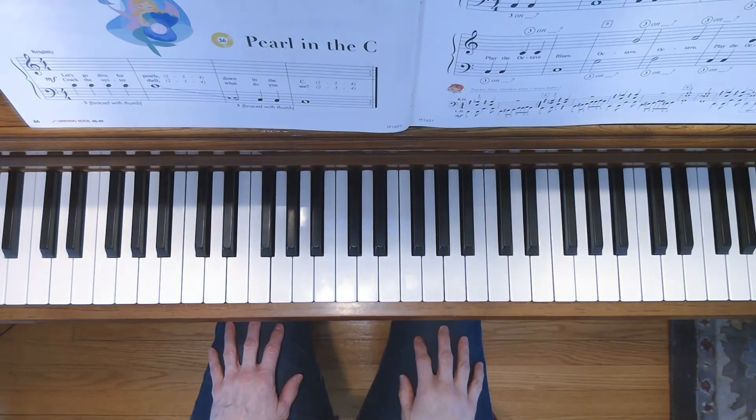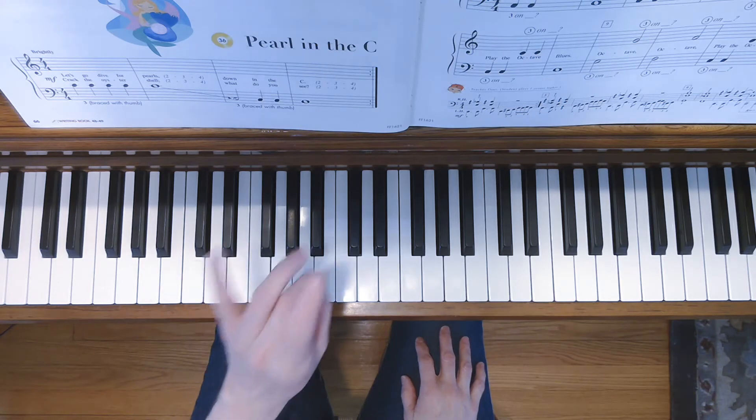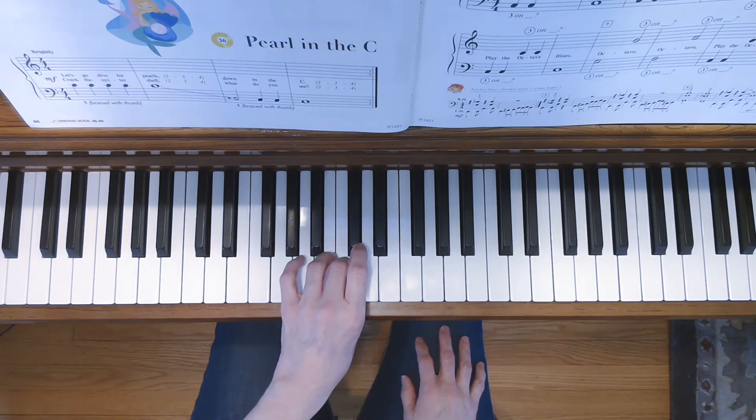This is Pearl in the C. It's a left-hand only song, and when you play it, you can embrace your third finger with your thumb, just like you did when you did Dipping Donuts.